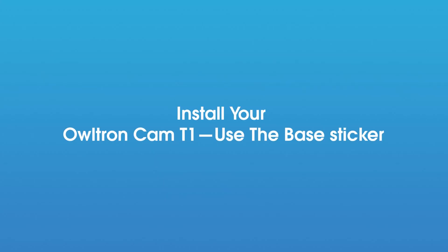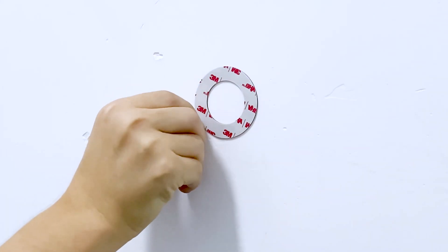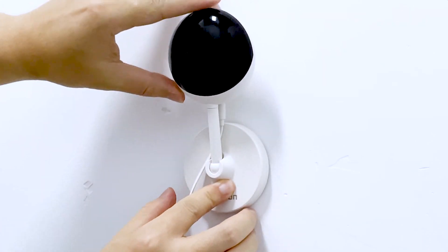Alternatively, you can install your Altron Cam T1 using the base sticker. First, peel off the base sticker and stick it on the wall, then peel off the other side and stick the camera on it. The installation is done — congratulations!